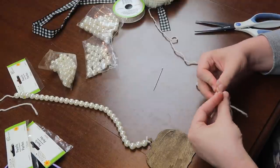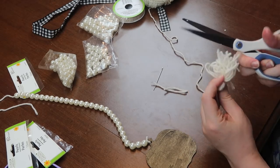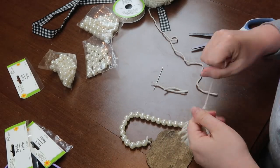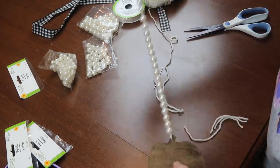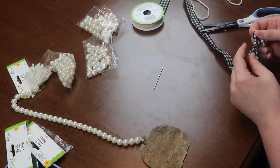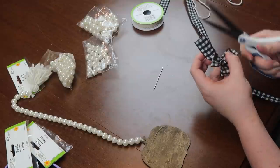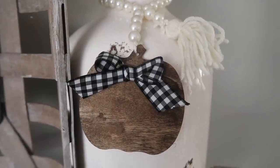Cut the ends, give it a haircut — and if you know what the top circular part of a tassel is called, let me know in the comments! You could leave them simple, but I wanted to add buffalo check: for this one I cut a piece of scrap ribbon for a little bow and hot glued it onto the pumpkin. That's what it turned out as — totally my style.